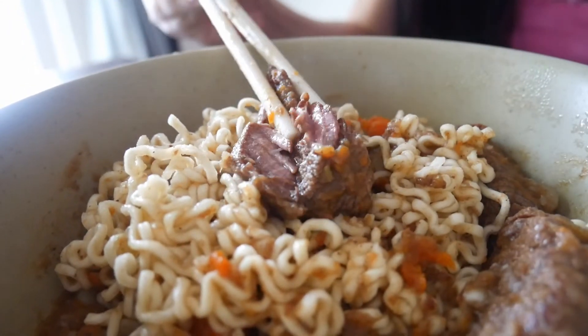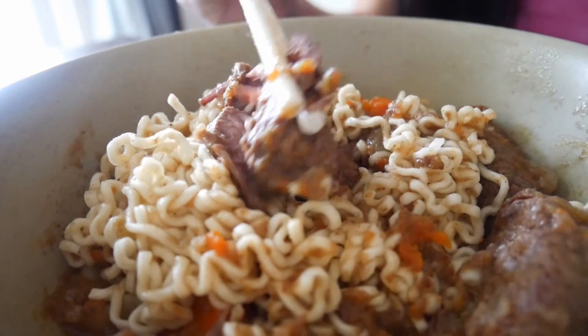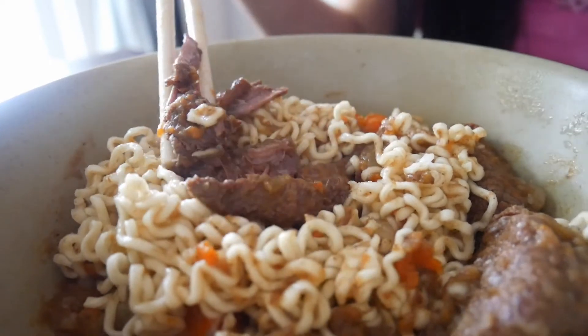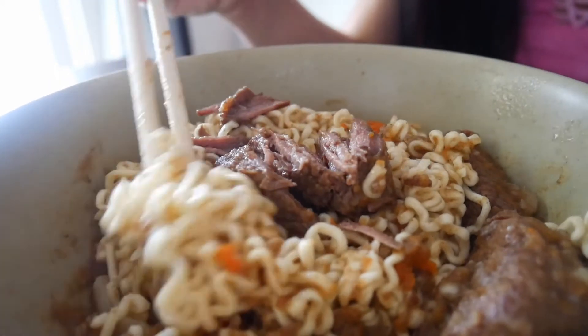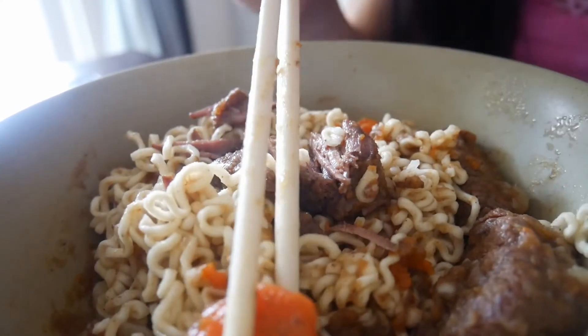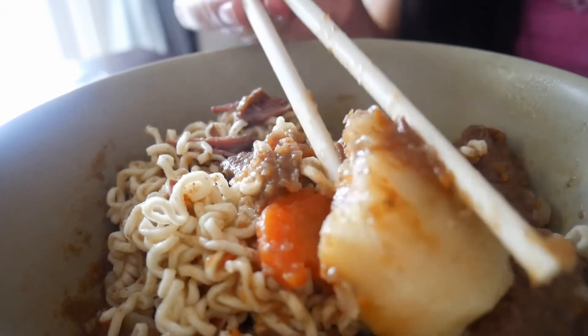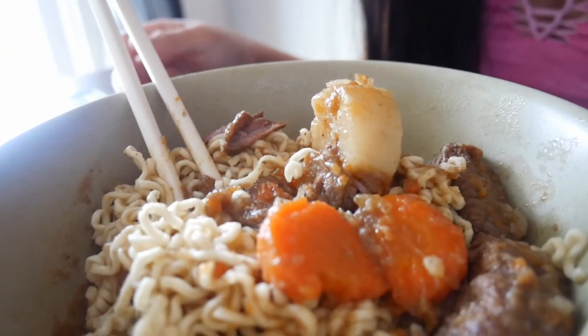As you can see, the beef is falling apart like this, and that's what you want in your stew — the beef has to be breaking apart, that's the whole point of beef stew. It looks so good. The noodle, the carrots — you can leave them in bigger chunks but I like them small like this. Same thing with the potatoes — people would leave them in a whole chunk but I like them just a little bit smaller.